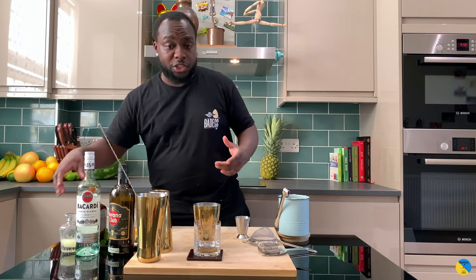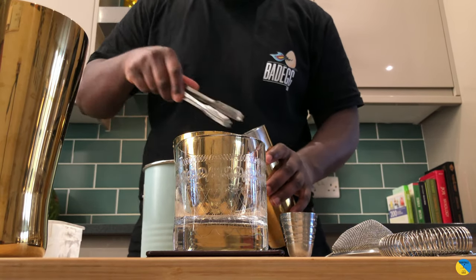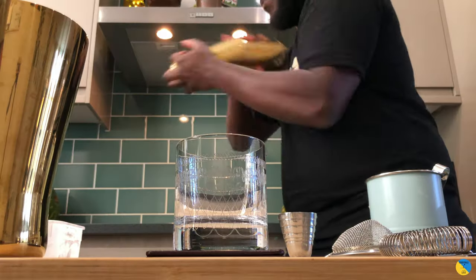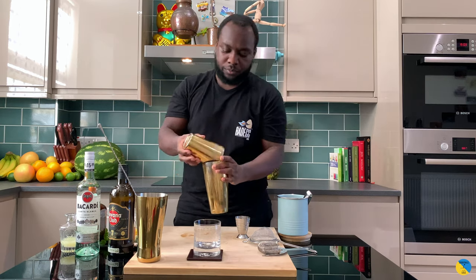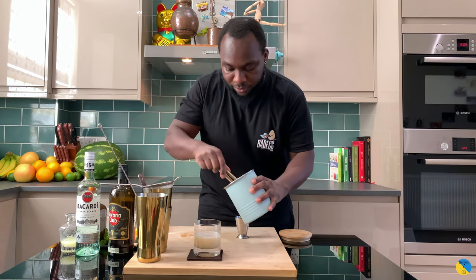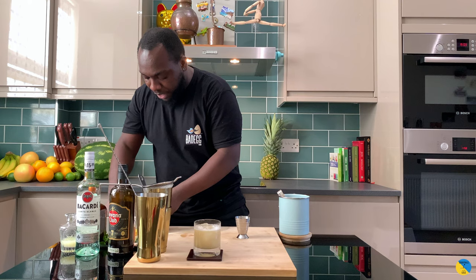Here we go — shake the drink with ice. Shake it up. Pour a couple straight into our glass, then we're going to fill it up with ice cubes. We're going to top it up with some crushed ice.